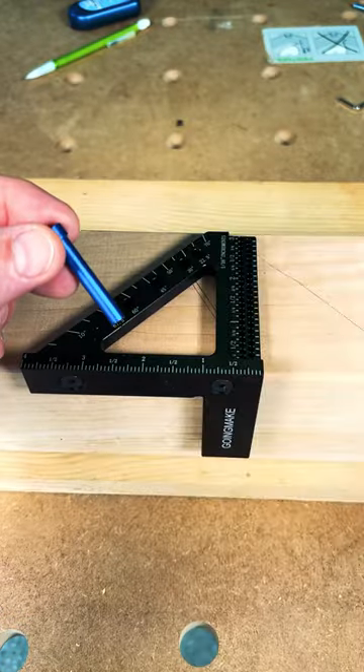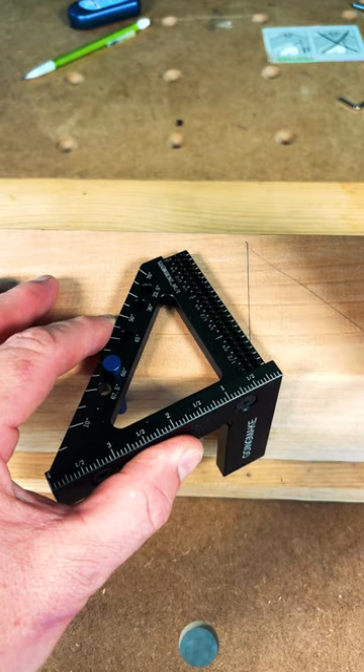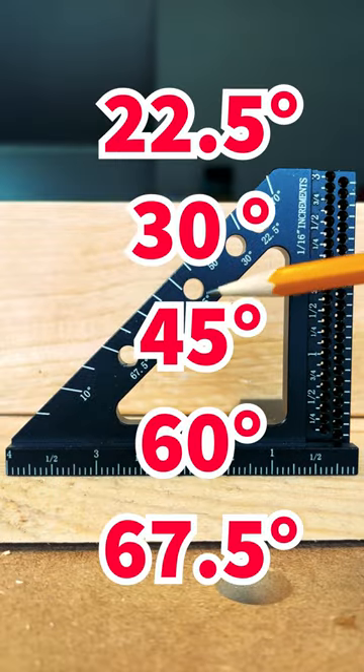You may have noticed that the square comes with a blue pin. This pin allows you to register your piece against the edge of your work piece to create angles like 60 degrees. And there's five holes for your most commonly used angles.